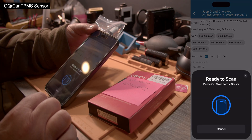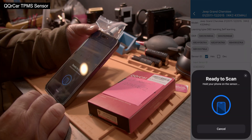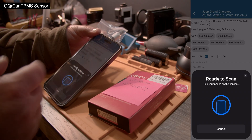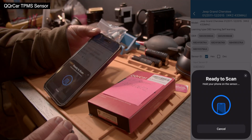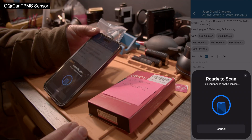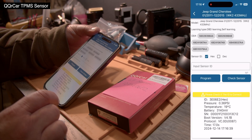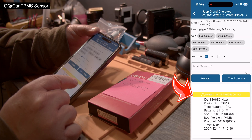Then we click 'Program' while holding the sensor still behind the phone — don't move much. Just let it do its thing. If you move it around or take it away, move the phone back and forth, it will only make it worse and you might get a fail. Here we see a success!